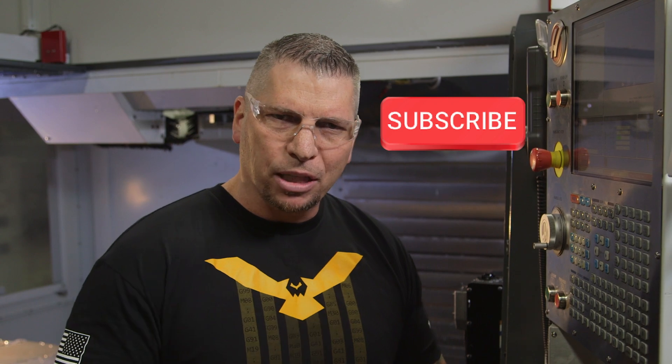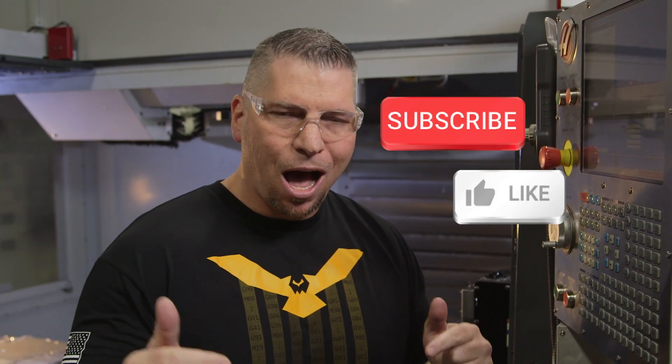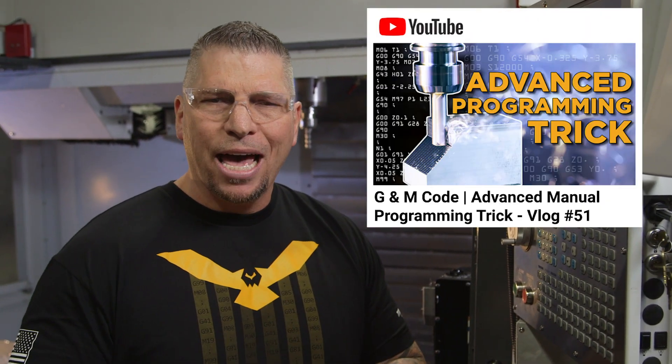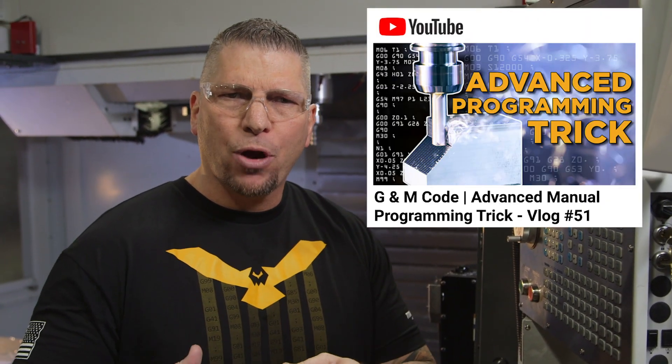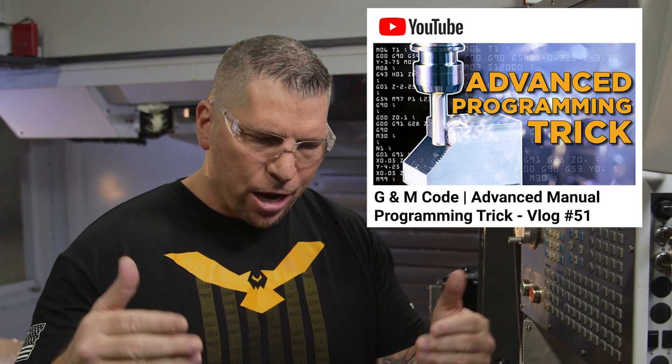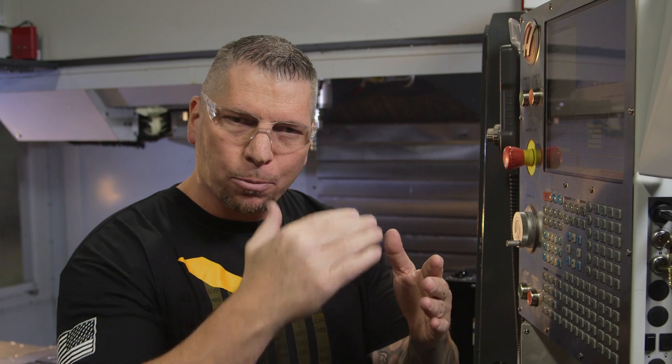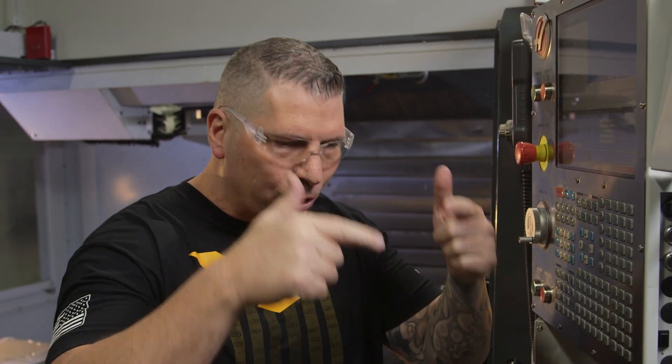Before we get started, I want to invite you to hit that subscribe button, hit that like button, and put your comments below. So the other day we put out vlog number 51 — G&M code, an advanced manual programming trick. And then I went through your comments and I saw some confusion, some guys that really got it, and some that didn't. What I'm talking about is how to end the program.